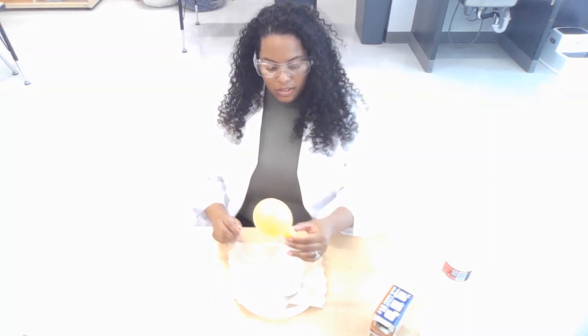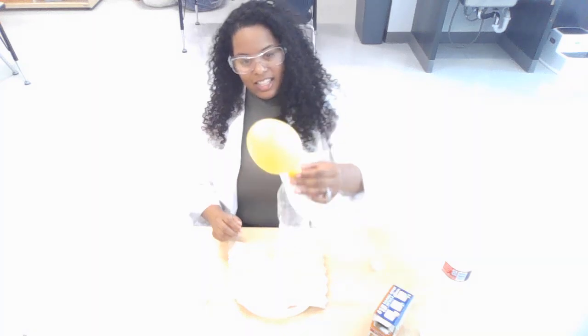I'm going to pour the rest in here and see what happens. It's blowing up the balloon! Oh, look at that — you see that, friends?